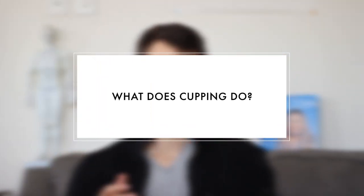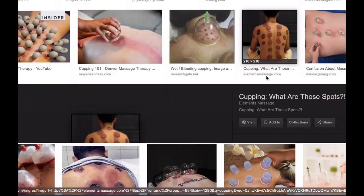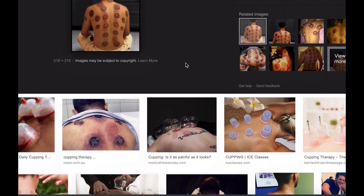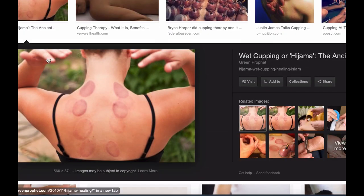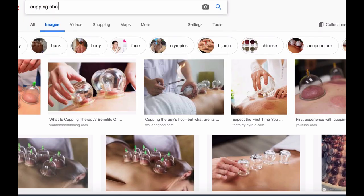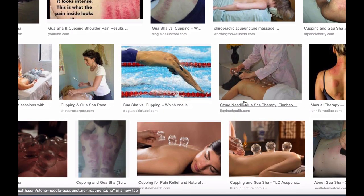So what does cupping really do — why do Michael Phelps and other athletes use it? In both biomedical and Chinese medicine terms, it moves stagnant blood, increases circulation, and improves lymphatic flow. In Chinese medicine we call this moving qi and blood. You can see based on what comes up — the sha — how much stagnation there is, ranging from pale to very dark, almost black.